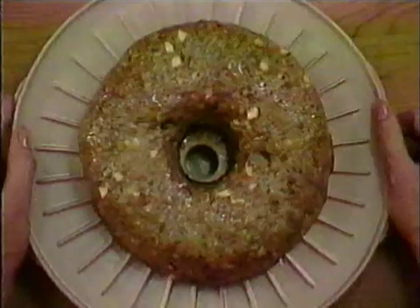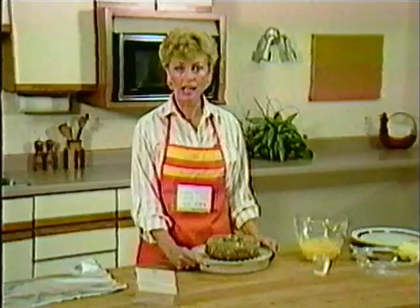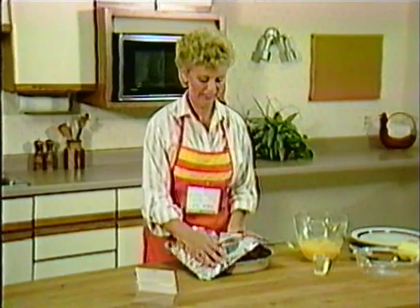The sausage ring has completed cooking, and I'm going to be covering with foil for the carryover cooking period. Carryover cooking, or standing time, is part of the cooking process - it is used to complete cooking and tenderizing food. Even though you have removed food from the microwave, some cooking will continue. Always select the shortest time given in a recipe. After standing time, you can always add time, but you can't take it away if you've overcooked.